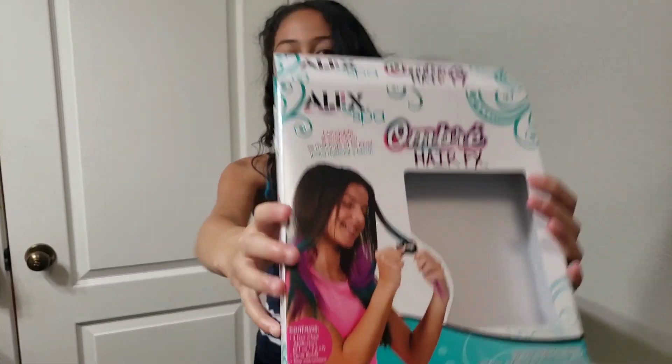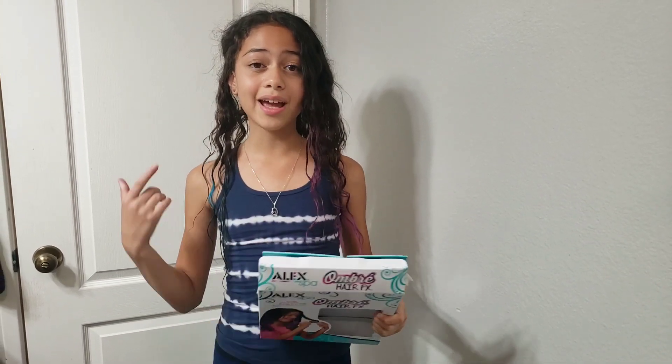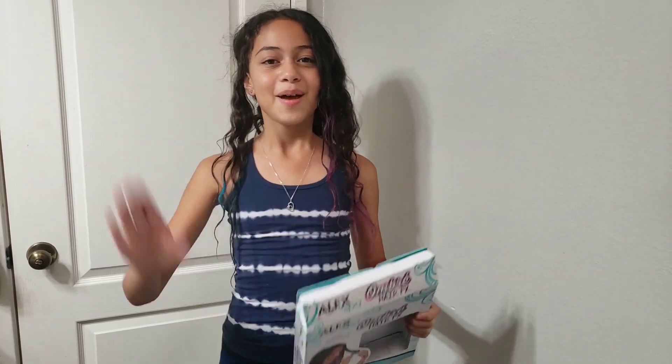It didn't look like the package but that's okay, it still looks good. It was a lot of fun, but with the type of hair I have I'll probably need ten of these. Please subscribe, give a thumbs up, and comment what I should do next — bye!